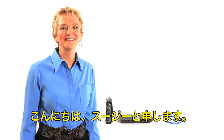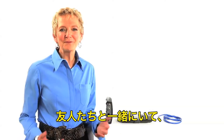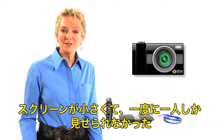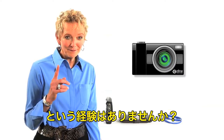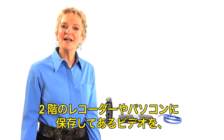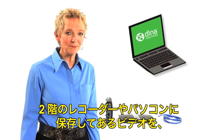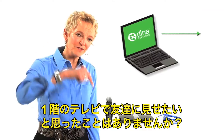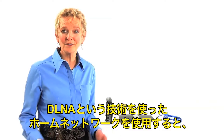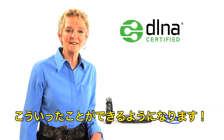Hi, my name is Susie. Have you ever been with a group of people and wanted to show a fun picture on your camera, but you could only show one person at a time because the camera screen is so small? Have you ever had videos stored on your upstairs computer, but wanted to show them to your friends on your downstairs TV? You can do these things over a home network using a technology called DLNA.